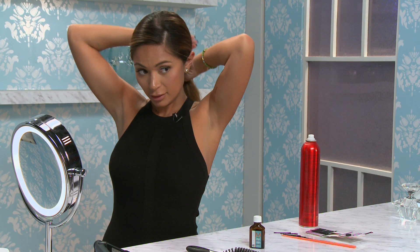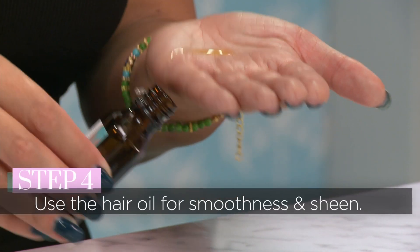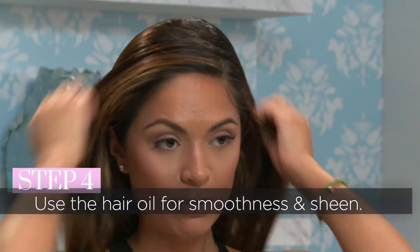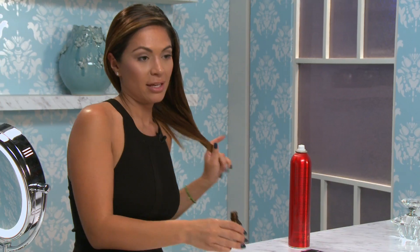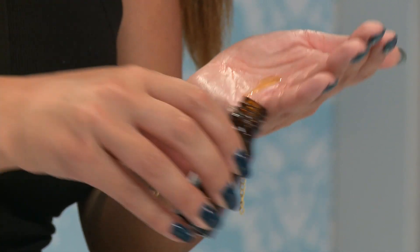Brush it out to make sure it looks the way you want. Now take a little bit of oil and put it in your hands, then smooth it over the top of your hair to give it that sleek and shiny texture. It smells very good too. If your ends are dry, put a little extra on the ends to make it look very smooth.